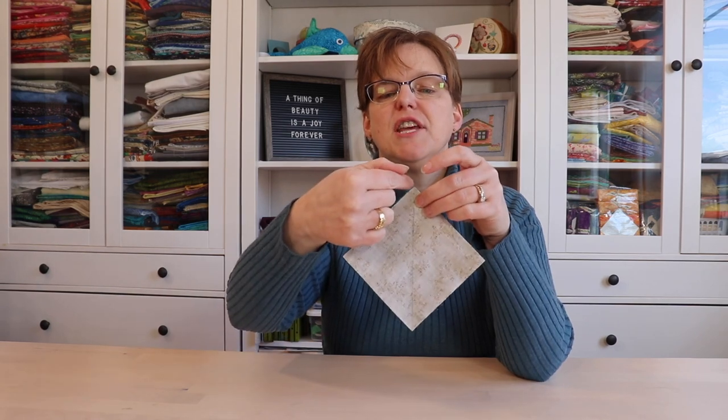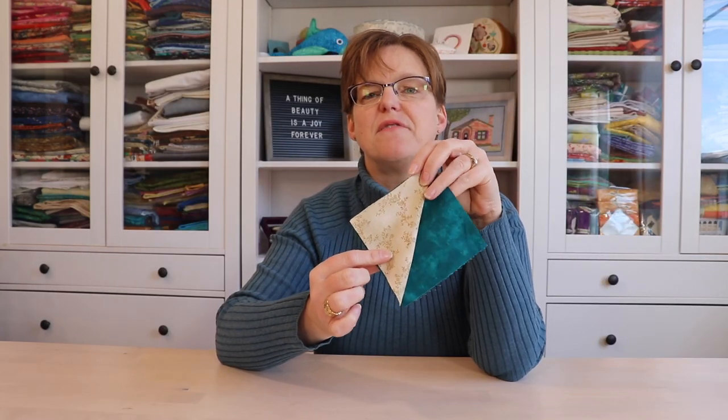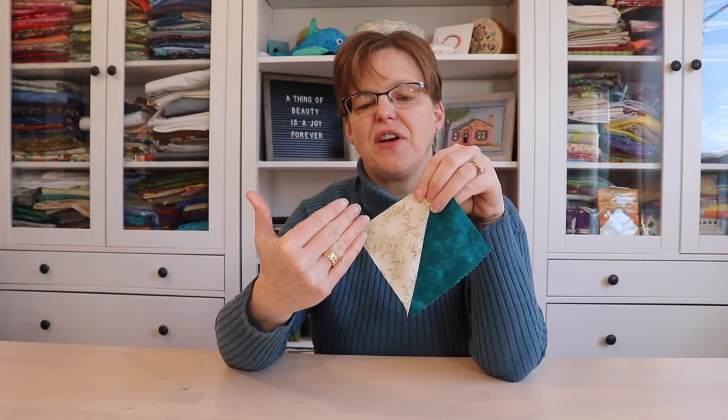Stitch and flip is a technique where you stitch on the diagonal and then cut off the excess, and when you open it you have the corner stitched in the contrasting fabric.